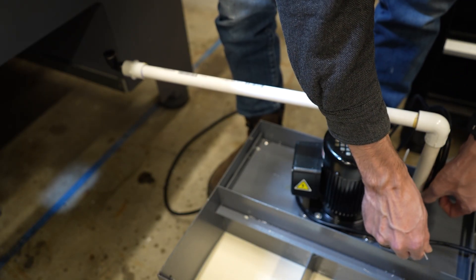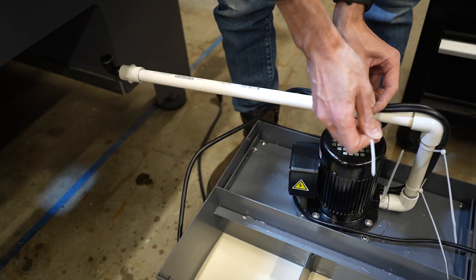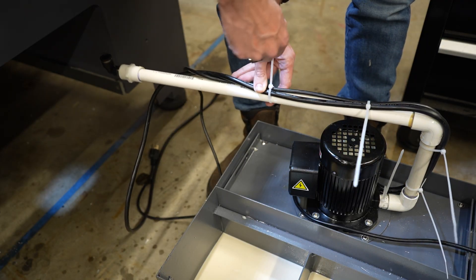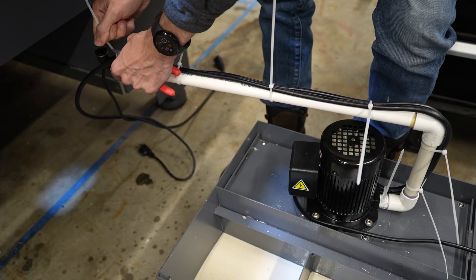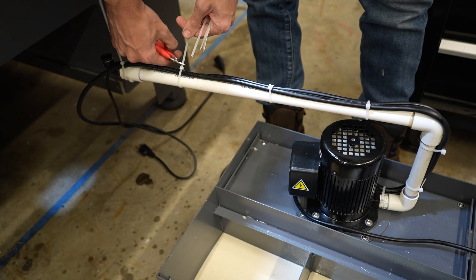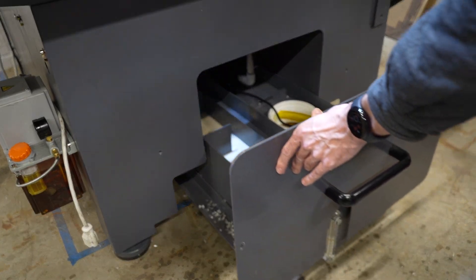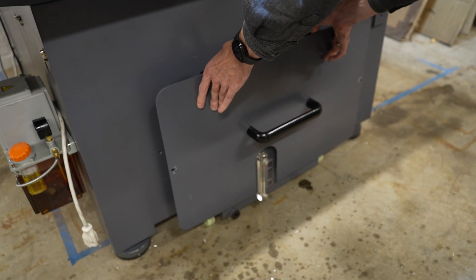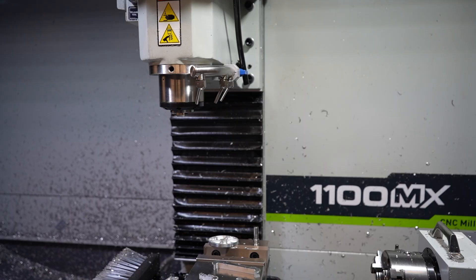This goes into the right angle elbow we installed earlier. While the glue is still soft I do a quick fit check to make sure that the angle is correct. Finally, I zip tie the cords for the tramp oil skimmer and the coolant pump to the rigid pipe assembly, to allow them to fish through the hole at the same time I've pushed the coolant assembly into place.